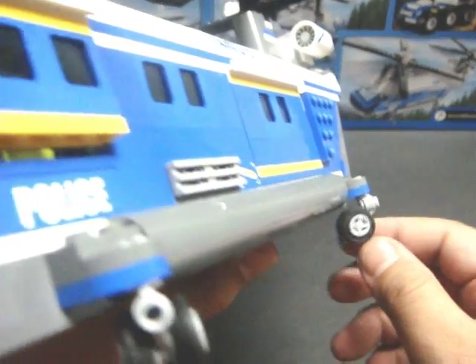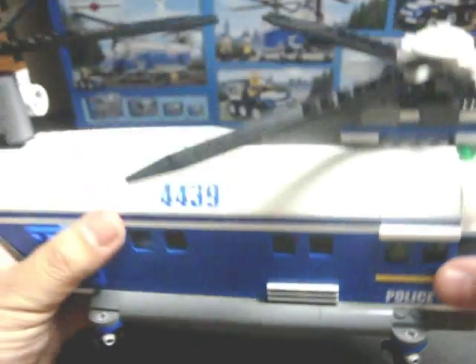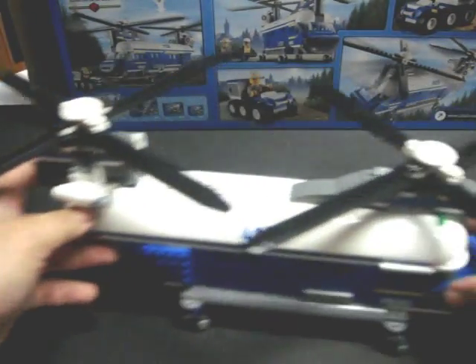You have four wheel sets that turn 360 degrees, and they do function. Let me roll it around on the table for you — look at that, it rolls just like a shopping cart.